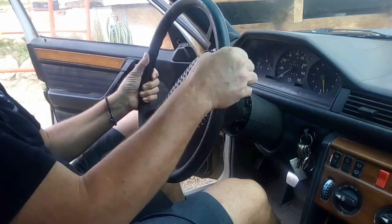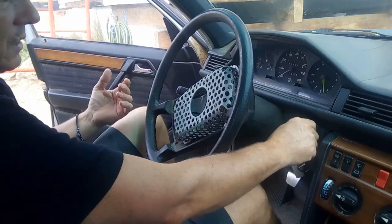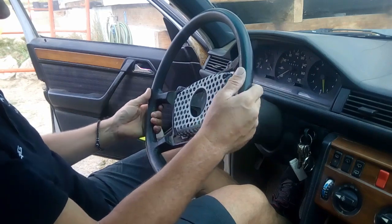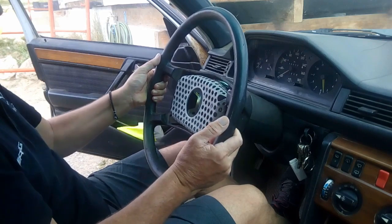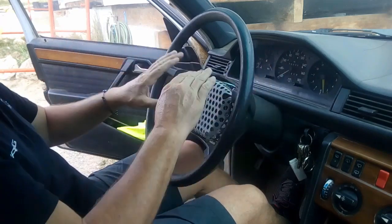Now if you need to adjust the steering wheel — for instance you drive and the steering wheel is off-center — what you have to do is start the car and very slowly go forward, then adjust the steering wheel so it's straight. Go forward and backward a couple of times to make sure it's nice and straight.